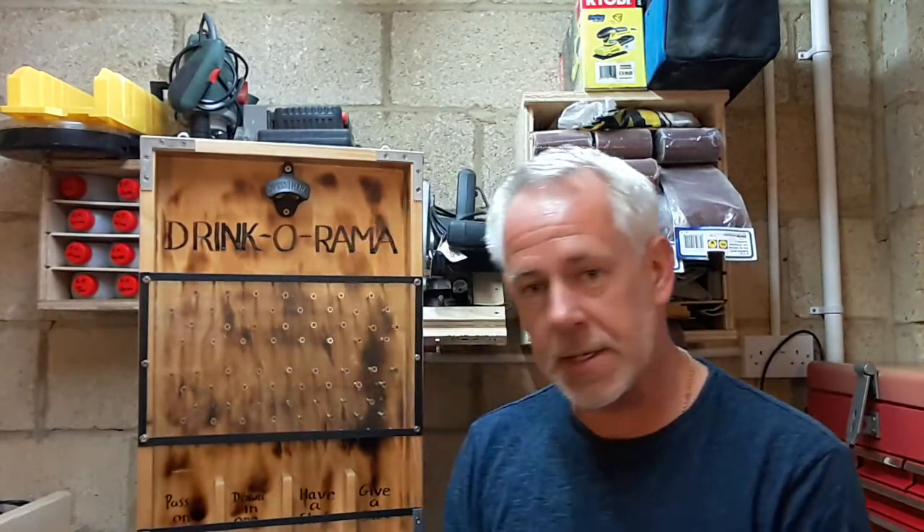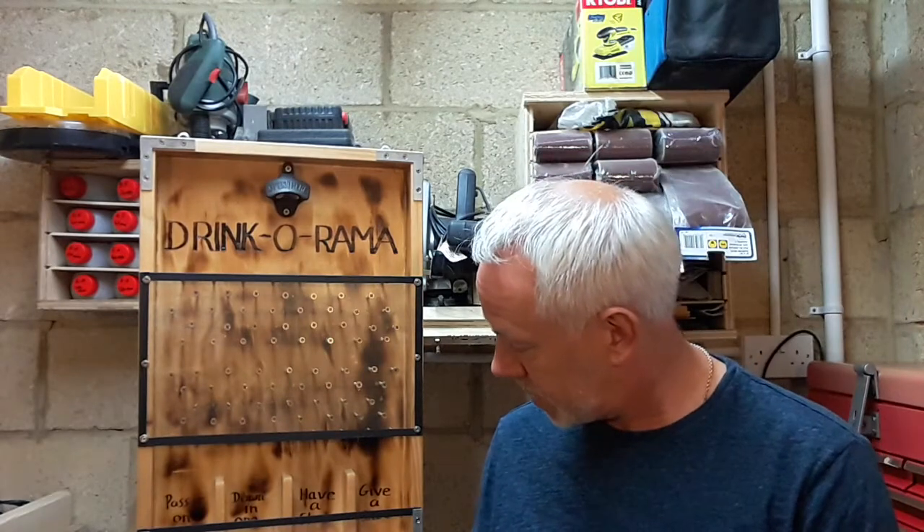On this side I've got 'pass it on'. Next to it, 'down it in one'. Next to it, 'have a shot', or 'give a shot'.